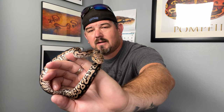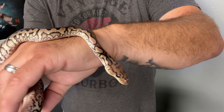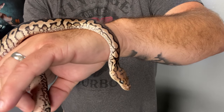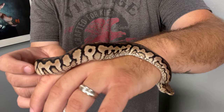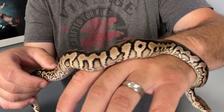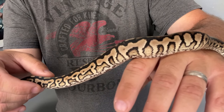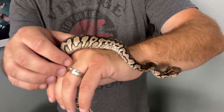This here, guys, is a Spotnose Hurricane Cinnamon Clown. He's going to work for quite a few different projects for us. We've got the Pompeii project we're working on, we've got an Ultra Male Clown project we're working on, which we're going to slowly work that into there. And then what I mainly got him for is the Dark Knight project — we want to get Hurricane in there.